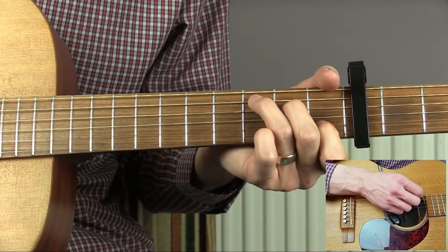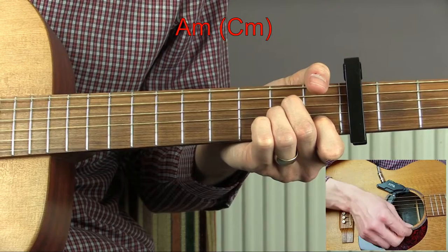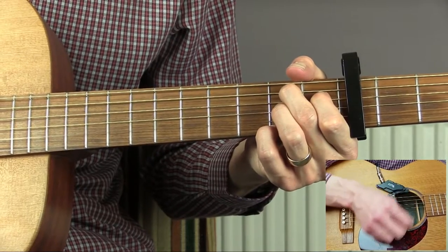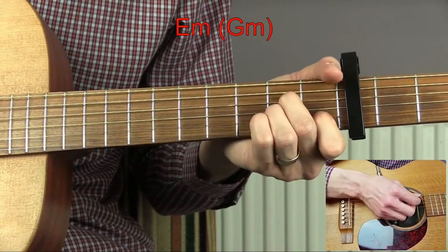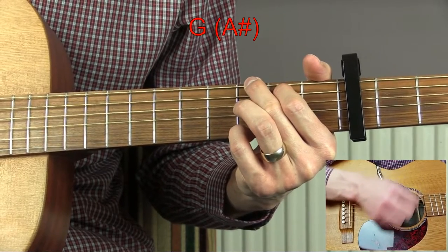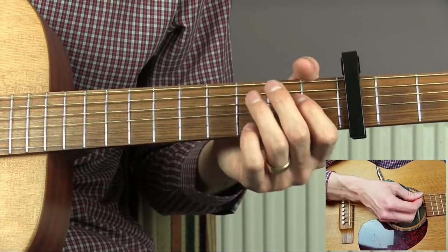Now we have a bridge. We're going to start this on a C chord, do one bar. We then go to an A minor, do half a bar just as we did before but this time on the A minor chord, and then we go to a B7 chord and complete the bar. We then have a full bar of E minor, full bar of A minor, then C, then G, then we do a B7 for two bars.